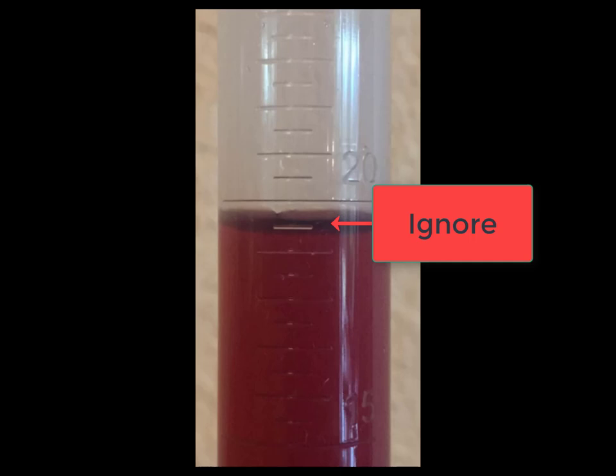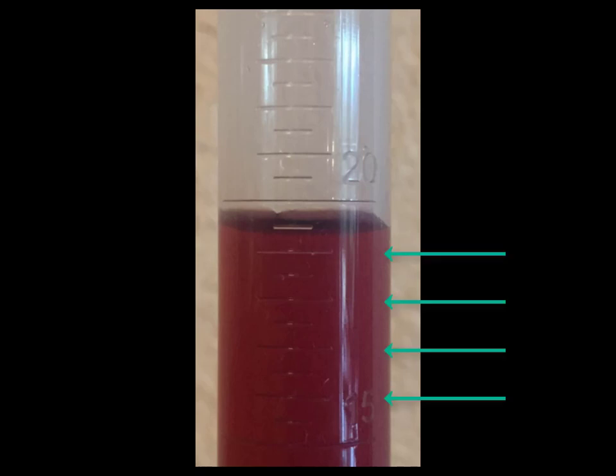What I want you to do when working with this graduated cylinder is to ignore that smaller graduation. Therefore, let's count from 15 to 20 and use the larger graduations between the 15 and the 20. Doing that, we're incrementing or affecting the ones place as we count from 15 to 20.